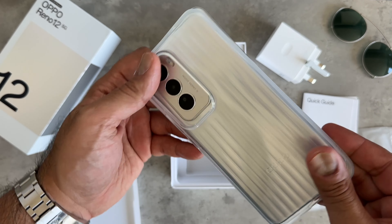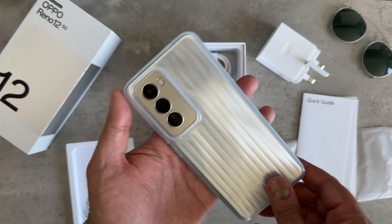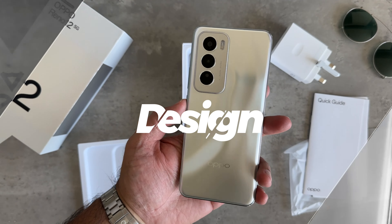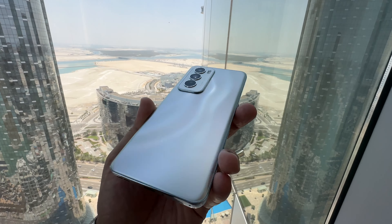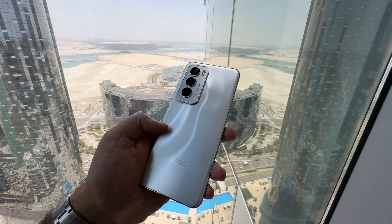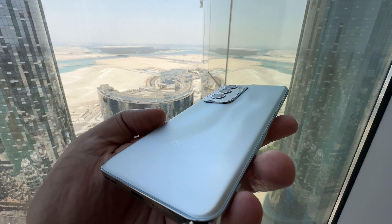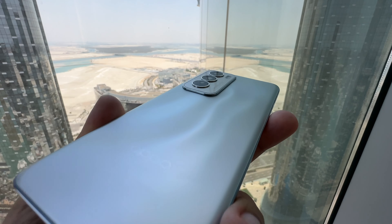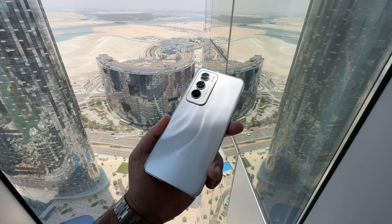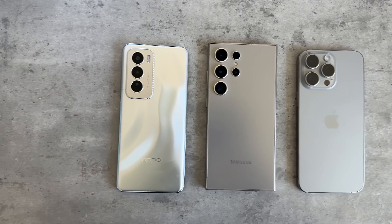It's got ridges on the back that complement the Oppo Reno 12 really nicely, but I prefer to use it without the case. Just take a look at that back — Oppo are calling this the fluid ripple texture. It looks like you've got grooves and ridges on the back and it's 3D, but it's completely flat. They played around with the back glass panel, adding lighting and effects to give it this look. It is incredibly unique, and when you compare it with other silver smartphones out there, this doesn't look boring — I absolutely love it.